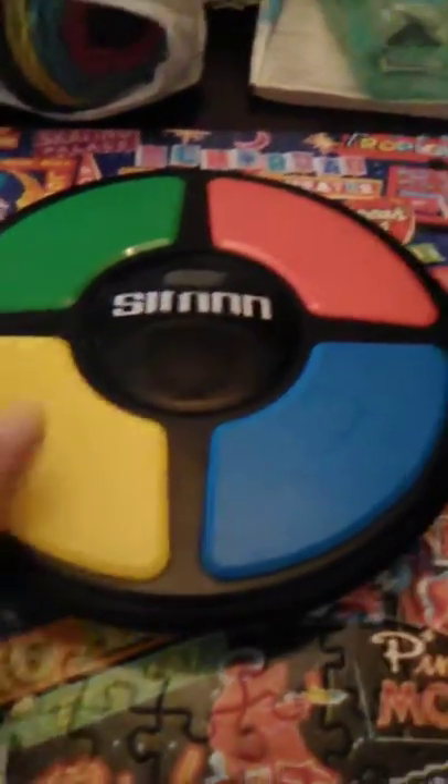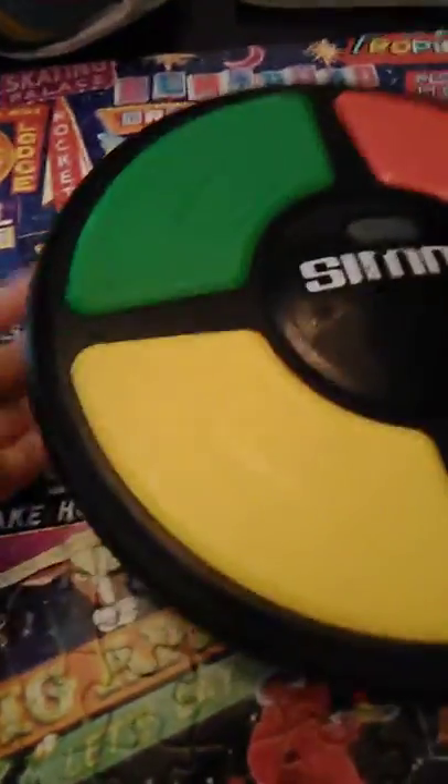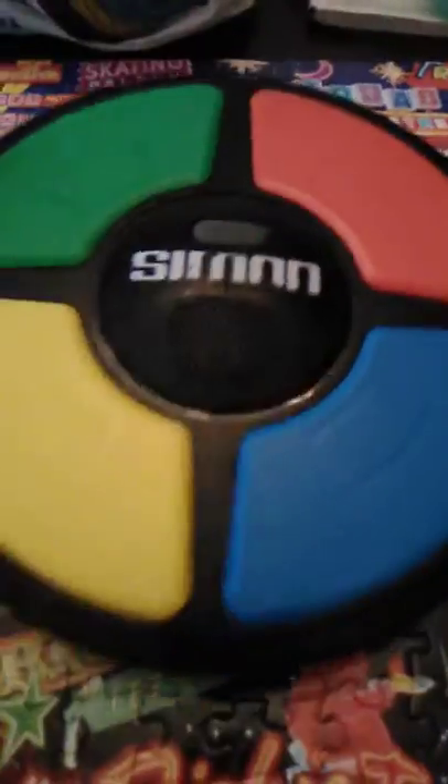Hi guys, it's me Fancy again, and today I got this new game called Simon Says. How you play it is you just touch the colors when it glows. So this is how you start.